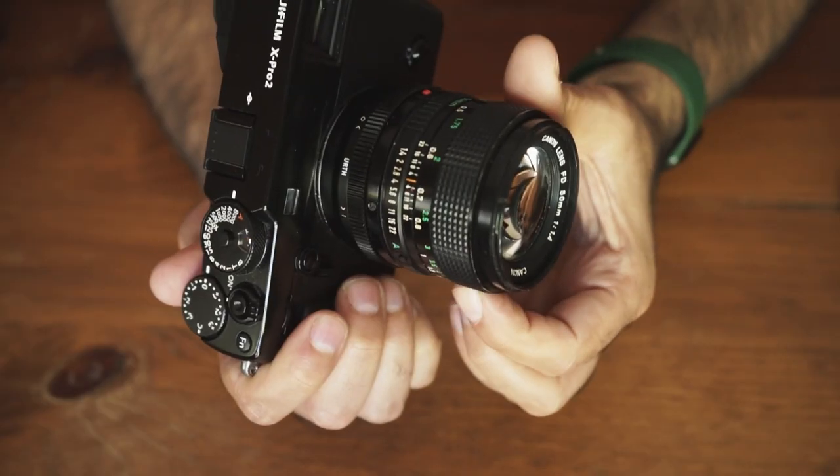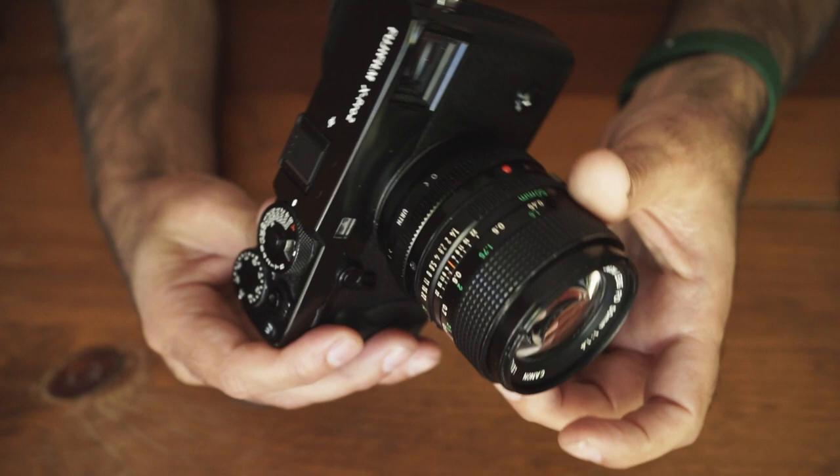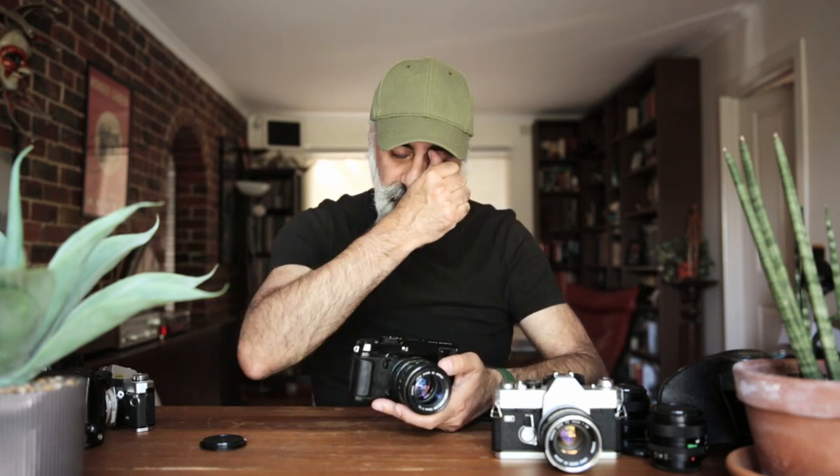I can just quickly take this off and chuck it on here. With the focus peaking on these cameras, I have a beautiful manual lens that adds character to my shots and enables me to get that almost fully manual feeling with a modern digital camera. That's the beauty of the X-Pro 2 — I've got almost the exact same controls on top with shutter speeds, ISO, and aperture on the lens that I'd have on an old school manual film camera.